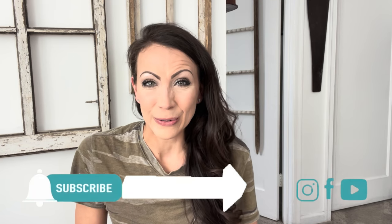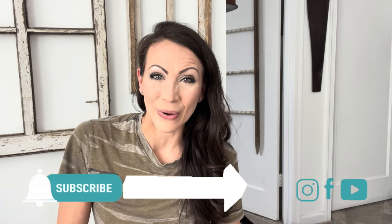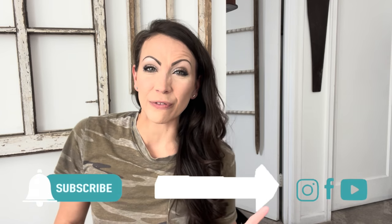Welcome back to my channel. Today I have a Dollar Tree haul — I'm about to show y'all what I got. I ran in the other day for some shipping supplies and found some really cute spring stuff. I started looking, got inspired, and I'm going to combine some of these Dollar Tree items with some thrifted items I found previously to create some beautiful high-end spring decor.